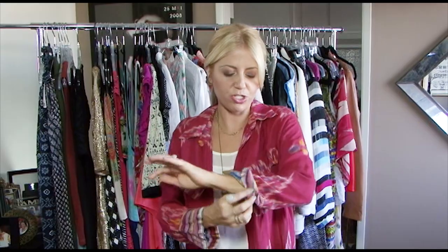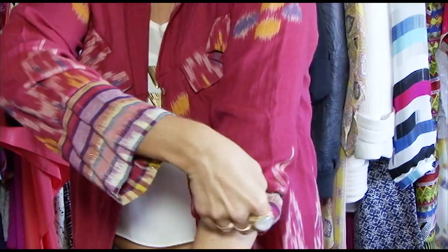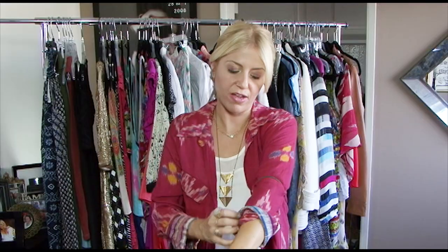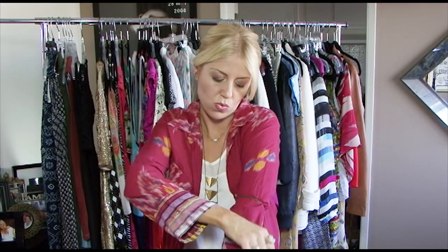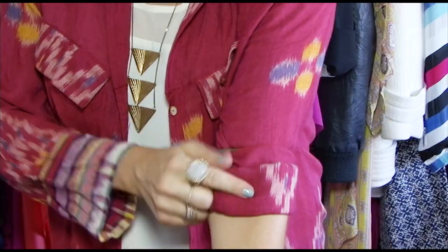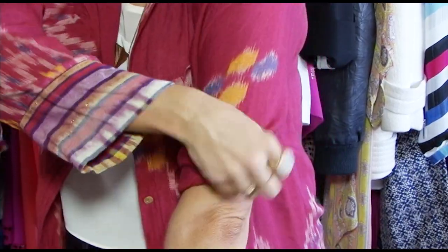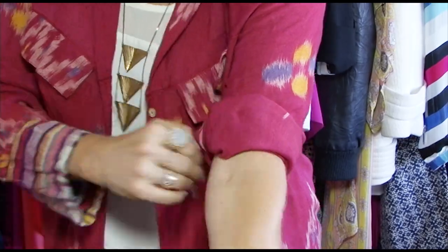So if you're more of a cuff girl, what you will do is just take your sleeve and cuff it like this. This is an old school little trick — you've got to make sure you cuff at least once over the rubber band, because that's going to keep it in place.